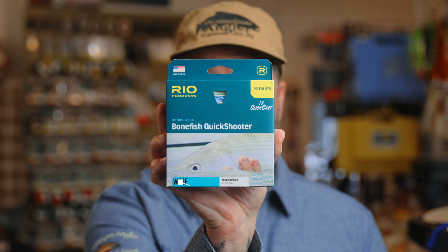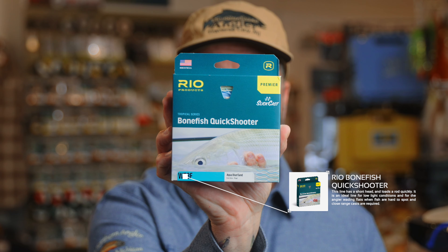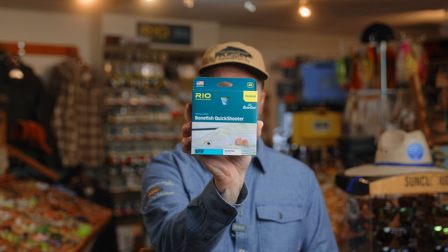The second line that I used a ton of, especially on this last trip where we had a lot of wind, was the bonefish quick shooter. This is a nice, heavy-loaded front end — again, low stretch, super slick — but the idea behind this is you make one or two false casts, shoot it out, get it in range, and the fish comes over and hopefully eats your fly. That's the whole idea behind the quick shooter: real quick, super fast, one or two false casts, get it out there, present the fly. The boat's moving, the fish are moving — that sort of thing.